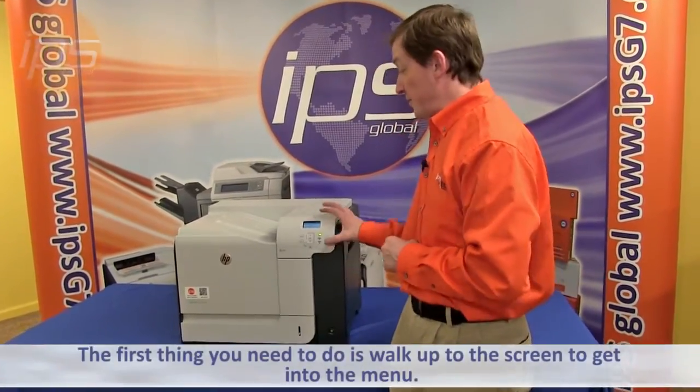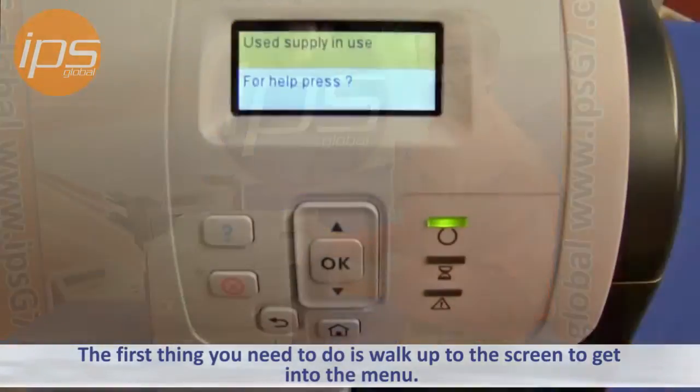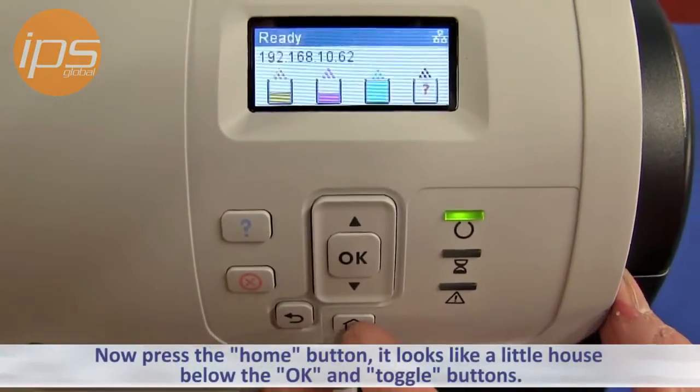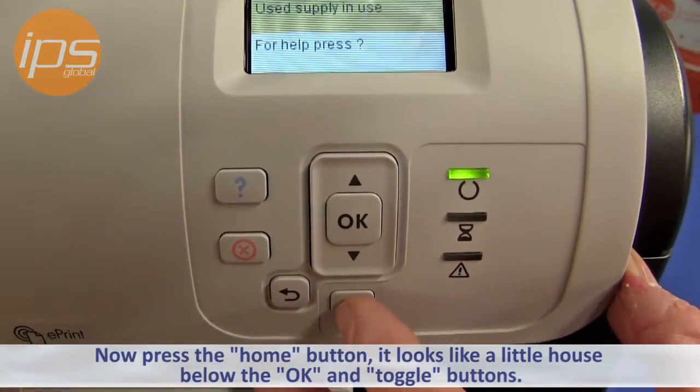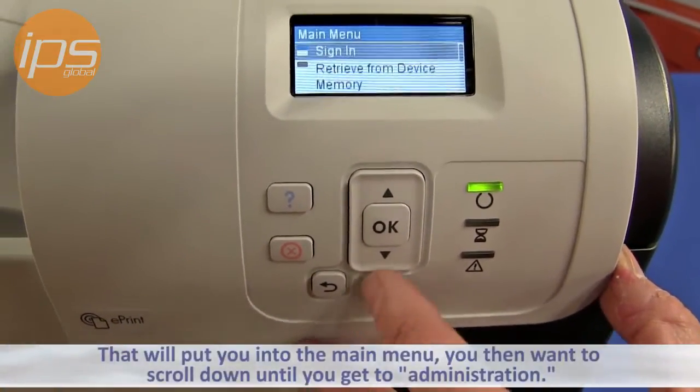The first thing you need to do is walk up to the screen to get into the menu. Press the home button — it looks like a little house below the OK and toggle buttons. That will put you into the main menu.